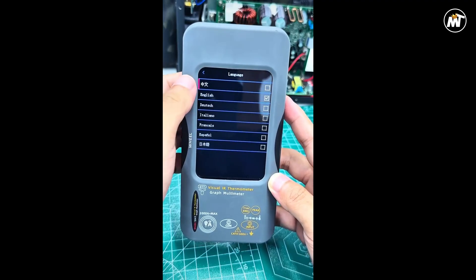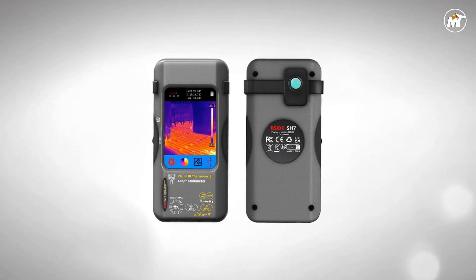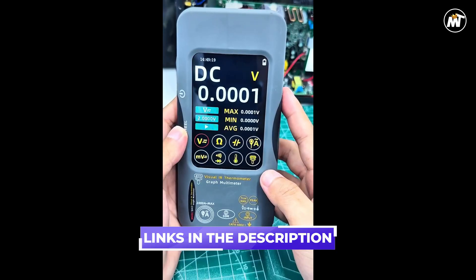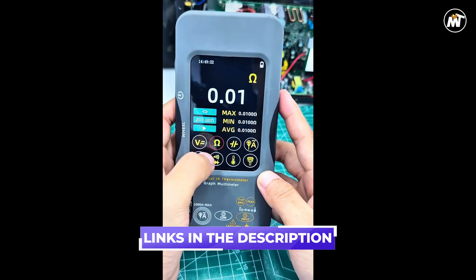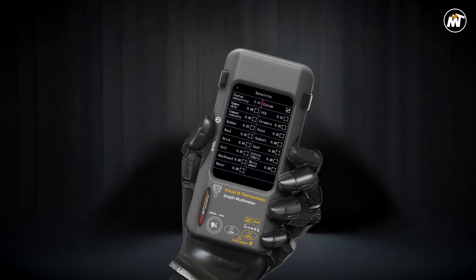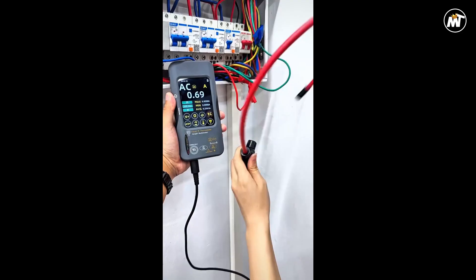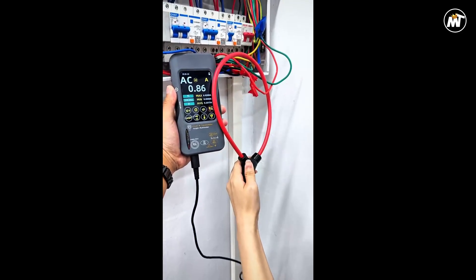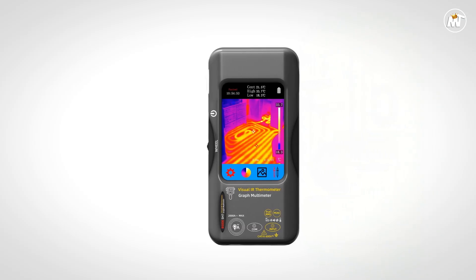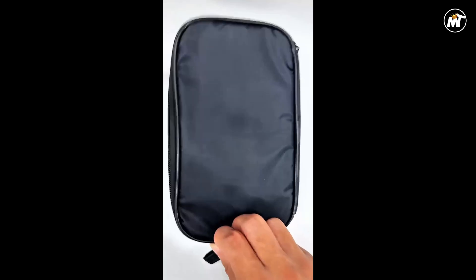The responsive touchscreen display elevates usability to the next level. Navigation feels smooth and intuitive — simply tap, swipe, and analyze. The bright interface makes reading thermal data and multimeter values effortless, even under challenging light conditions. Backed by a powerful 20,000-count multimeter, it measures voltage, current, resistance, capacitance, frequency, and more with laboratory-grade precision. Every detail of its engineering is optimized for professionals who need reliability without compromise.